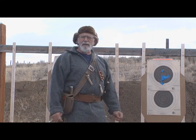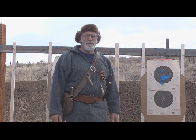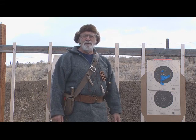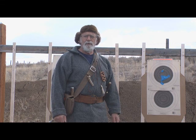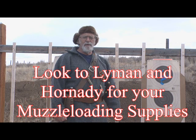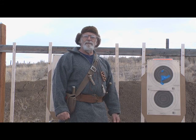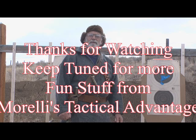So the 48 twist is a good option if you want to shoot both. Especially in a 50 caliber — with a round ball you've got a good projectile, and when you go to a maxi ball or buffalo bullet you're getting 325 grains. You need at least a 48 twist, or even a little faster. Well, that's it for this time with Morelli's Tactical Vantage. I'll see you next time. Please stay tuned. Bye-bye.